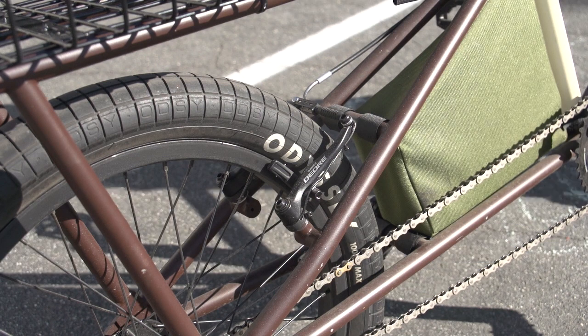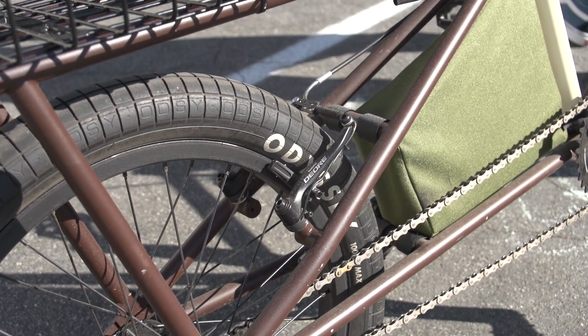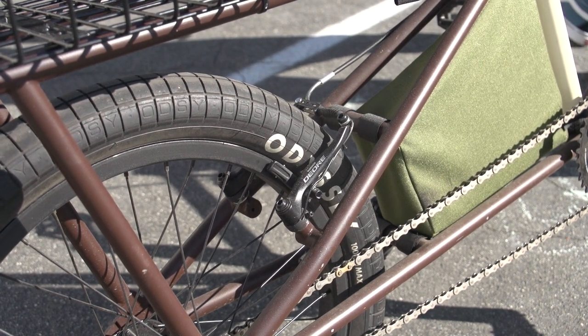Moving on to the brakes — they're super smooth, they work great, and that's all I have to say about that.